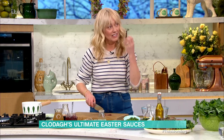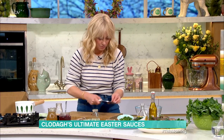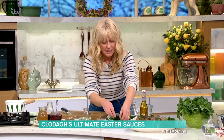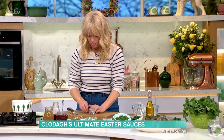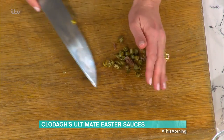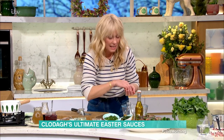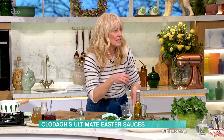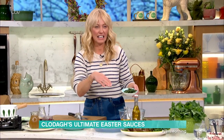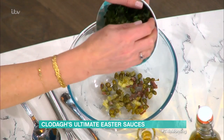Chop up your anchovy nice and finely, then into the bowl. Next, I'm putting in garlic and the capers. Another tip with the anchovies - if you really want to try something different, pop your anchovies all over your lamb and roast it. They melt into it, it doesn't give a fishy result - it gives a really delicious saltiness. Maybe not on Easter Sunday the first time, because if nobody likes it you'll hate me!